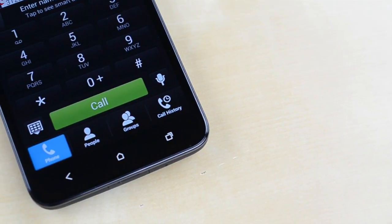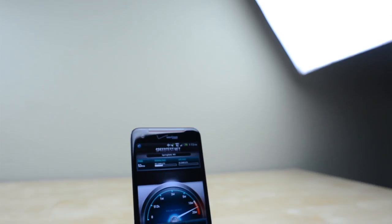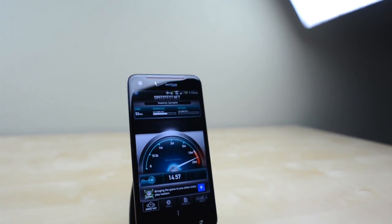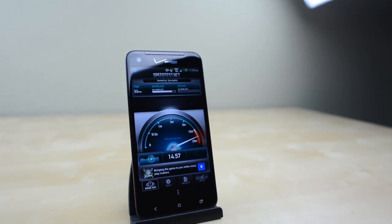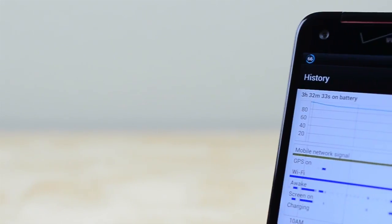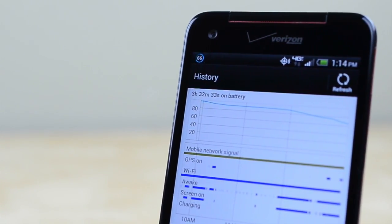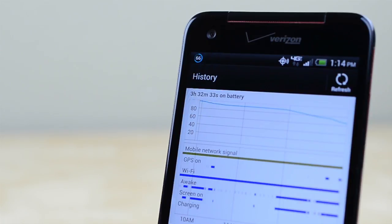Call quality on the Verizon network is top notch, rivaling Motorola phones like the Droid Razr HD. You'll also get solid LTE data speeds topping 30Mbps at times and even pulling in over 10Mbps in my office where most Verizon phones struggle. With a 5-inch 1080p screen and quad-core processor running off a 2020mAh battery I was skeptical of the battery life, but in my testing I found I was easily able to make it through a full day of use and then some.